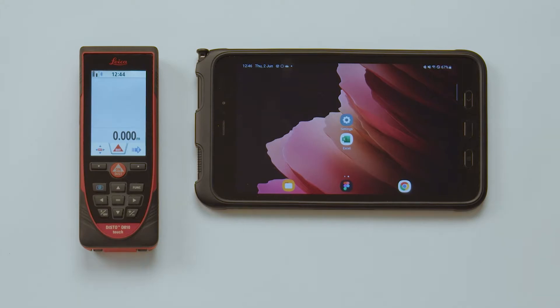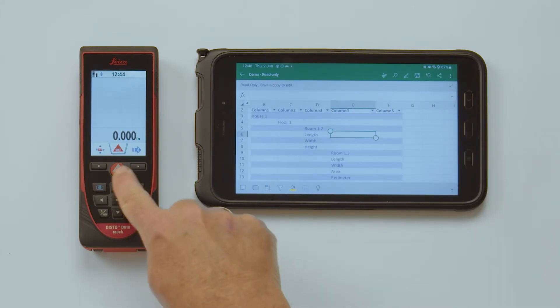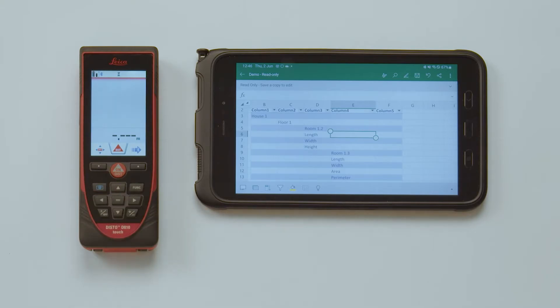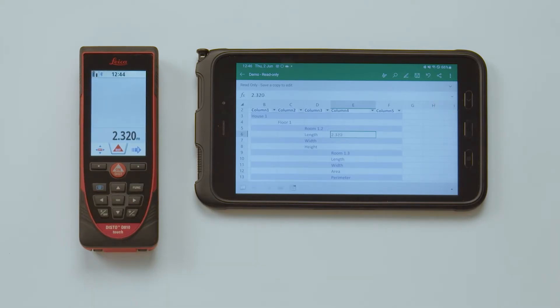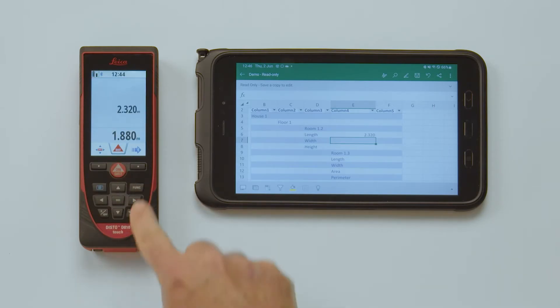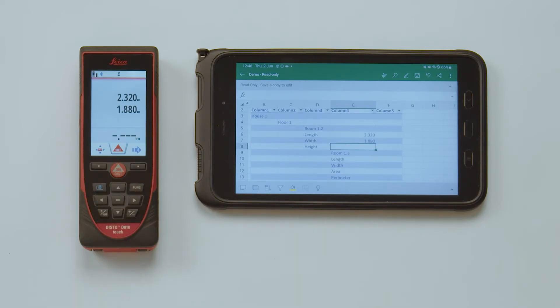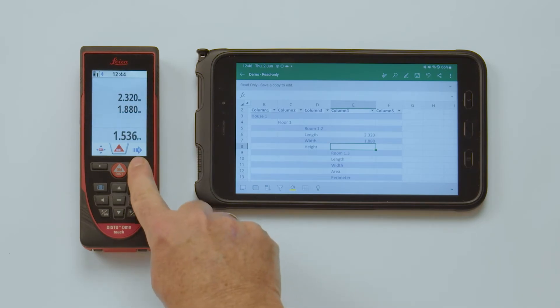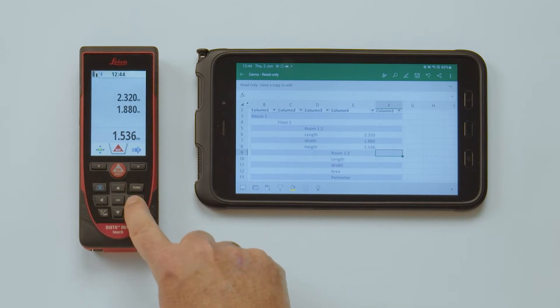Now you can open your Excel document. You can use pre-defined Excel sheets, use it as normal, and send measurements right into it. The Disto will send the measured values to the currently selected cell.